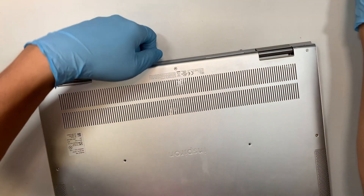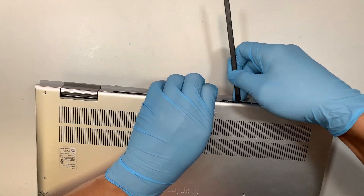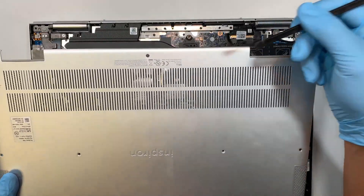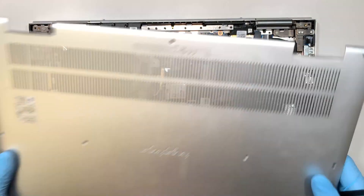Once you have all the screws removed, go ahead and try to pry open the back cover. You just need a plastic prying tool — stick it underneath the bottom cover and pry it open.